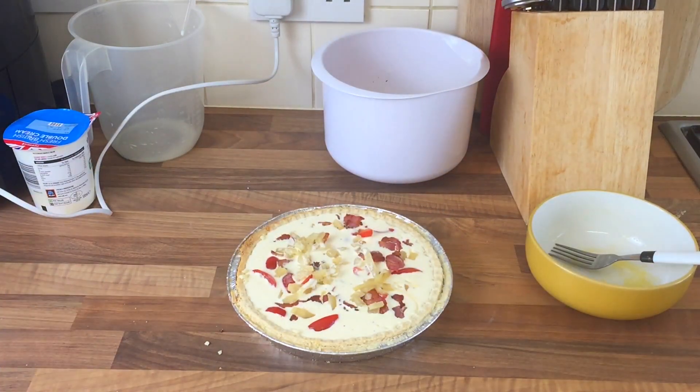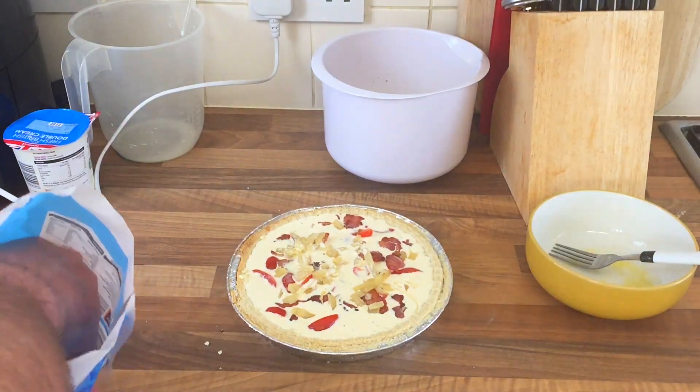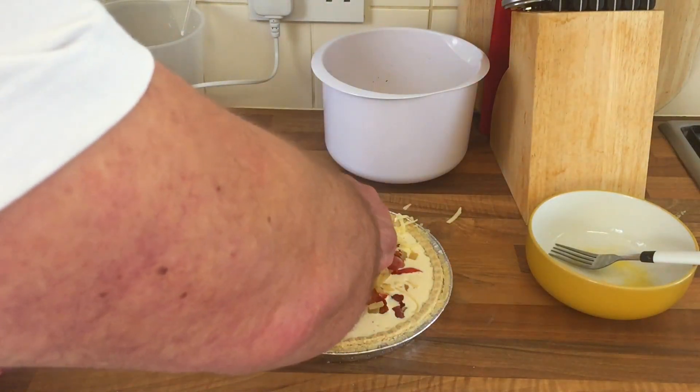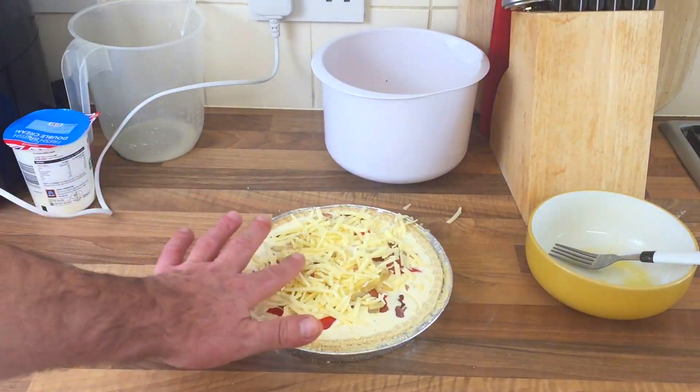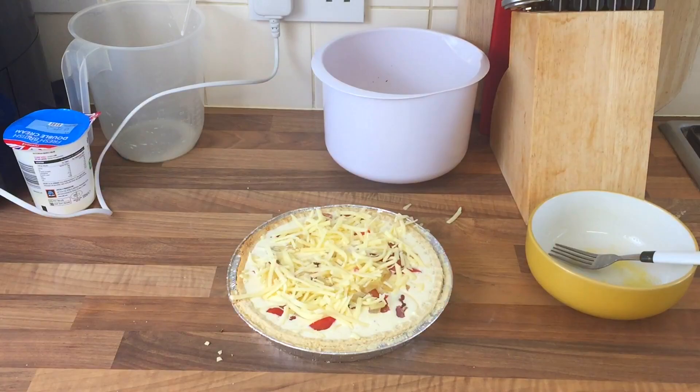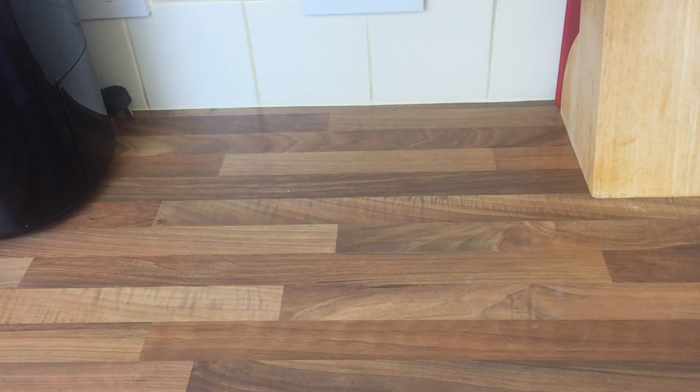I'll put a bit of cheese on top — I think I should, shouldn't I? Will it all soak in? I don't know — a bit of cheese on top so it melts nicely. I'll stick it in the oven. I don't know how long for — maybe half an hour, I'll keep an eye on it, and we'll see what happens. Bring you back in a bit.